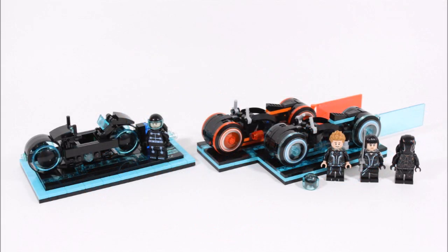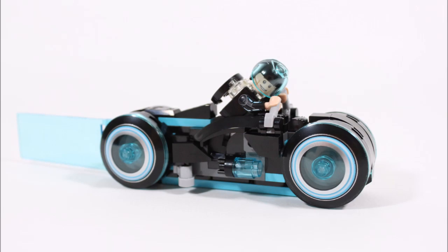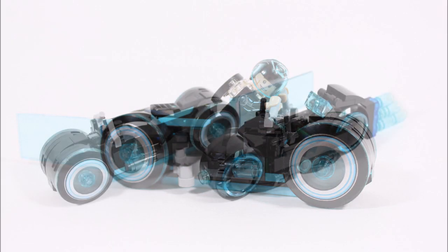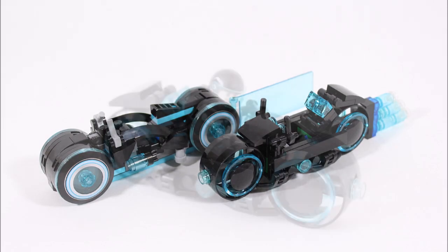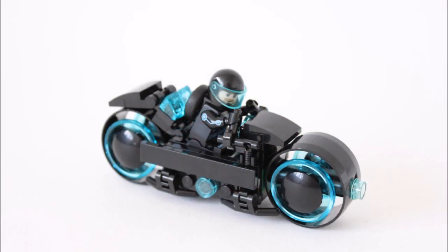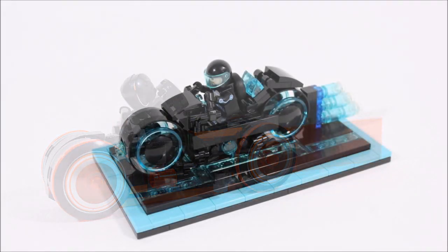We enjoyed comparing our original idea to the official Tron Legacy light cycle set because, as the fan designers, we felt we were the best guys to highlight the improvements and similarities. As you've just seen, the official set is everything we dreamed of as big fans of Tron — double bikes and three awesome minifigures. The best thing about this comparison is it proves LEGO Ideas is more about having a decent idea and concept rather than the biggest, grandest creation, as our Sam Flynn light cycle was far from the finished item.